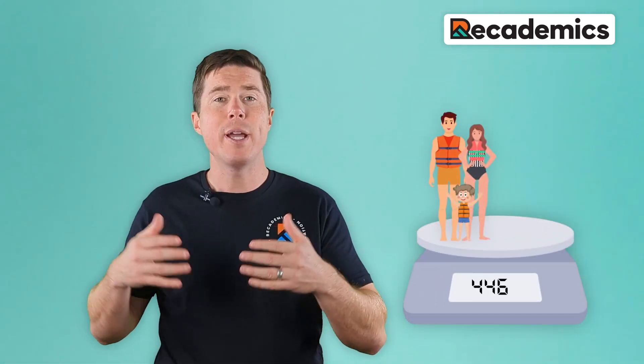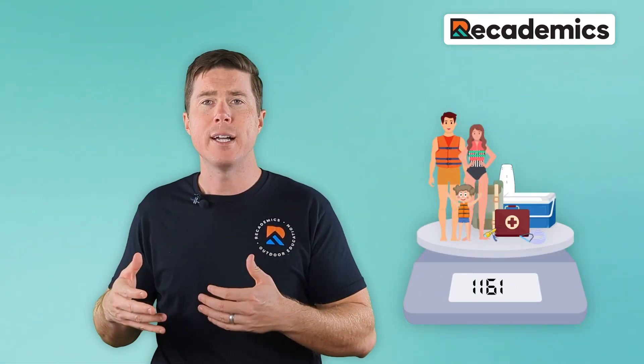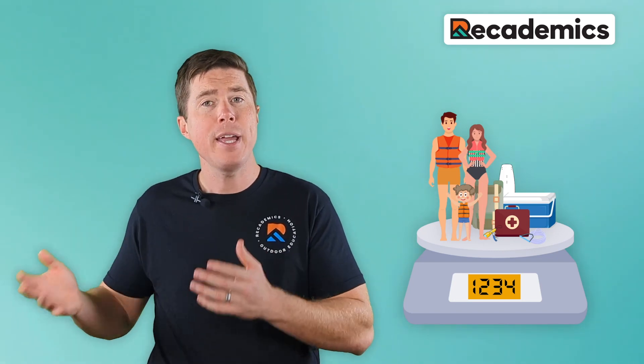To calculate your load, add the weight of all passengers, equipment, and supplies, and ensure that this total weight doesn't surpass the maximum weight on your capacity plate.